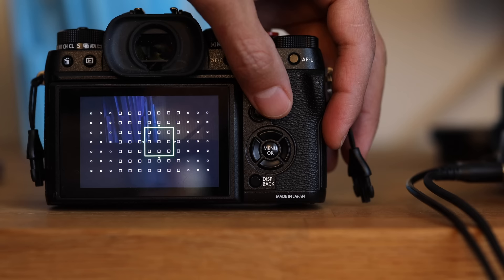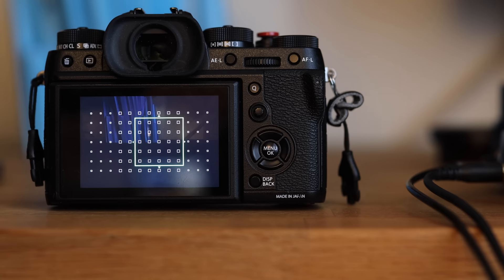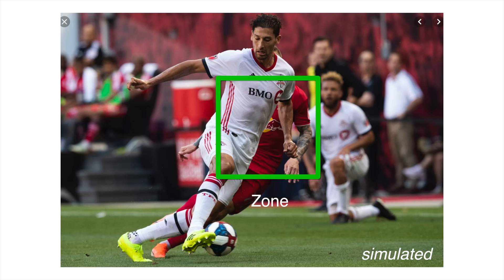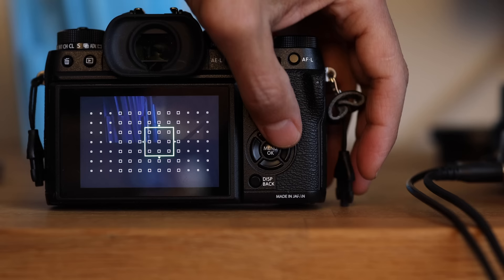In zone mode, you can actually choose the size of that zone. For my son, I used a very large zone because the background is very simple and he is coming at me — there are no other distractions where the camera can get confused. However, if you're trying to pinpoint action and there are other people, then I recommend making your zone slightly smaller. Sometimes the zone is still too big and the camera may get confused and grab other people.